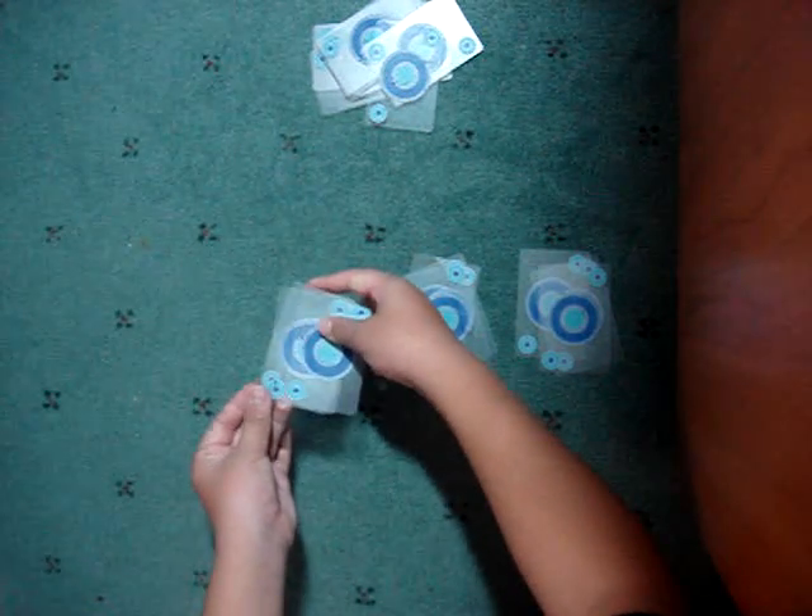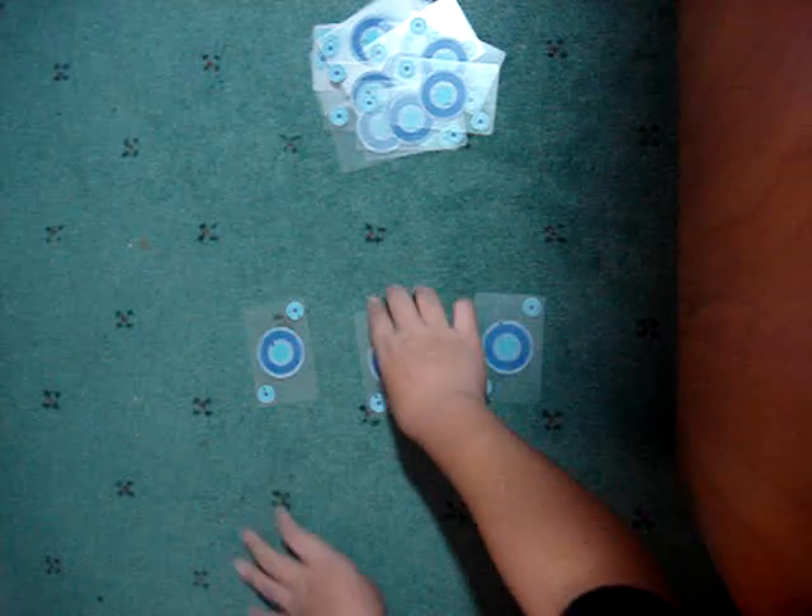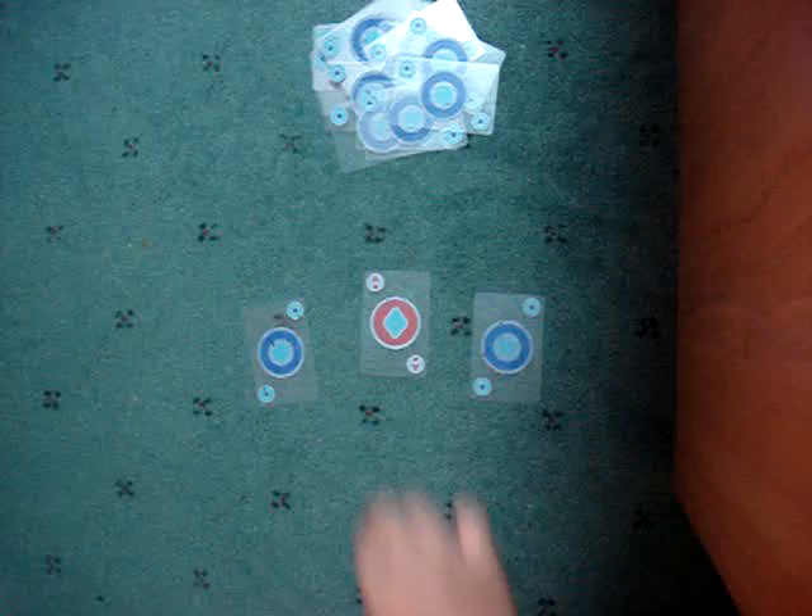Now with all the piles left, you take off the top and bottom card from each pile. Take off the top and bottom card, take off the top and bottom card, take off the top and bottom card — and that's the cut.